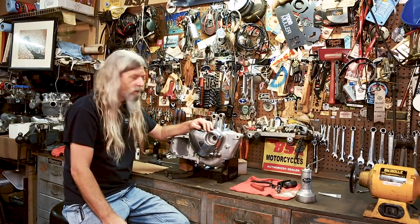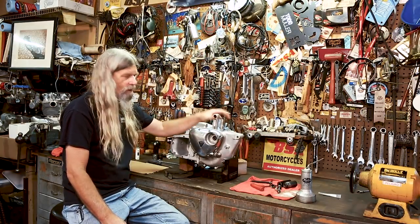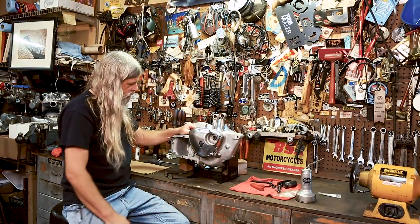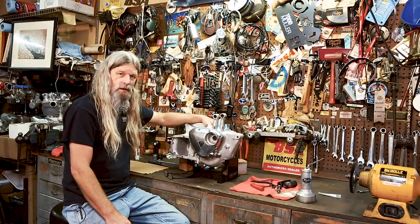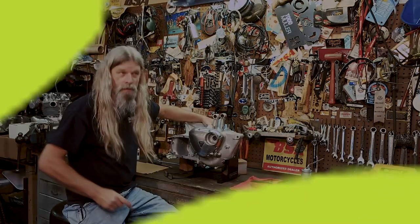Next time we get together, we're going to be putting our cylinder and pistons on and getting our top end going. After that, once all the top end's on, transmission will go in, primary will go on, and we'll be ready to go for a ride!